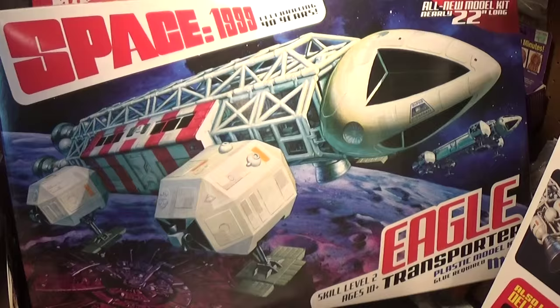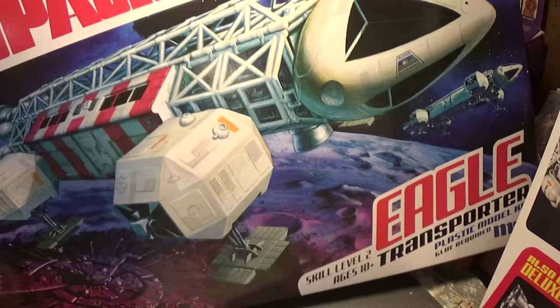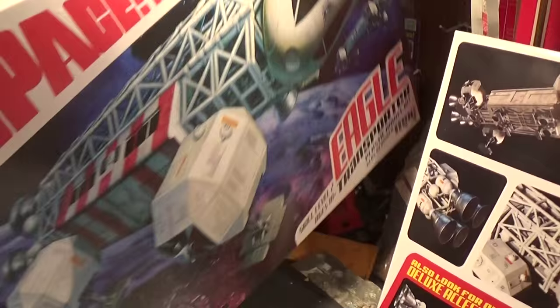I want to take a look at the MPC Space 1999 22-inch Eagle kit. This kit retails right around $109.99 and is available online or at your local hobby shop. Always start with the box — the box art is gorgeous. I called it standard box art as I could not find an artist who painted it.